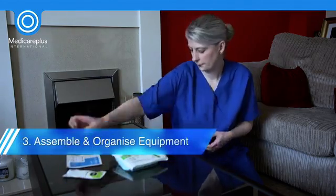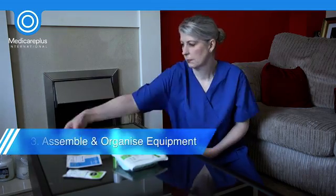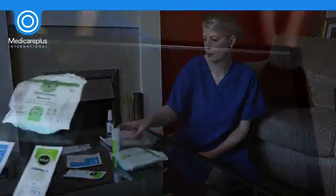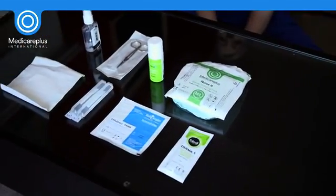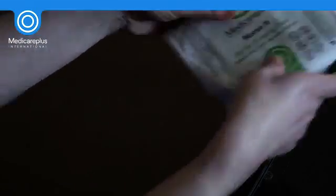It's now time to assemble all your equipment, including your dressing pack and suitable dressings and any other items deemed necessary such as sterile scissors and forceps. The use-by date of your dressing pack and other equipment should be checked before opening.